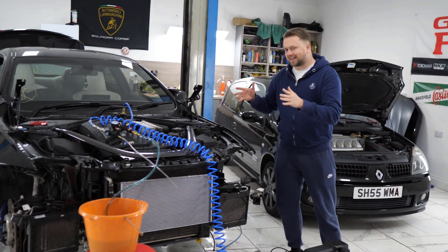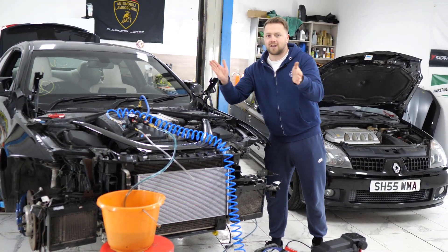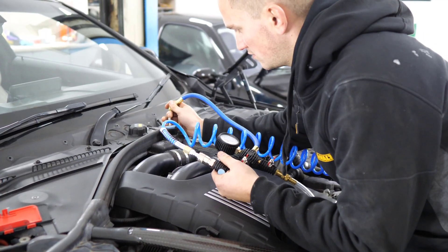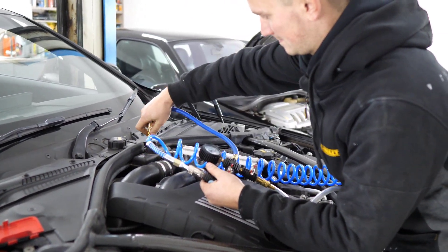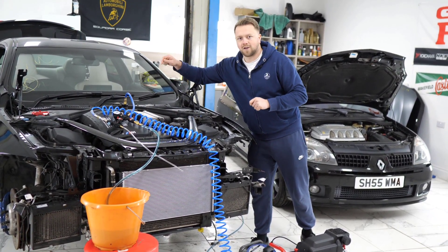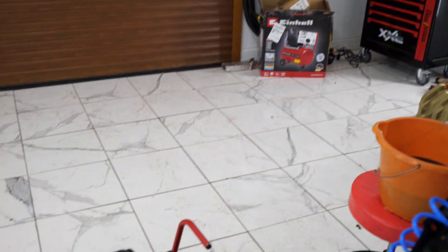These BMWs use a slightly complicated coolant system because they've got the charge cooler and a separate radiator for the engine coolant, and they need to be filled using a compressor. So effectively we use compressed air to create negative pressure; we've got a pipe going into our bucket of coolant and when we turn it on the theory is we'll be able to pressurise the coolant into the system. Run us through the technicalities of what's happening here then. So we've got a coolant compressor — an eBay special, a Chinese special.